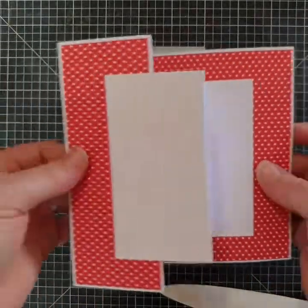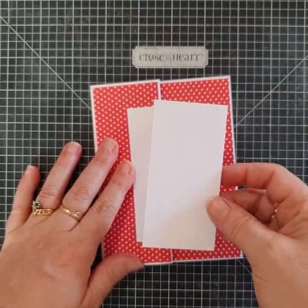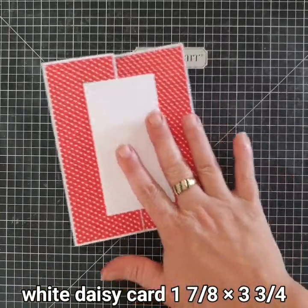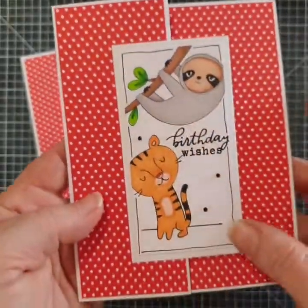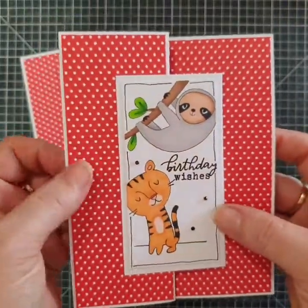Isn't that easy? So easy! All I did for my card — and this is purely optional — is use a piece of white daisy cardstock cut at one and seven-eighths by three and three-quarters, and that's what I did all the stamping and embellishing on. You can see that's the piece added to the center of the card, and that's where you can write your sentiment or wishes to somebody.